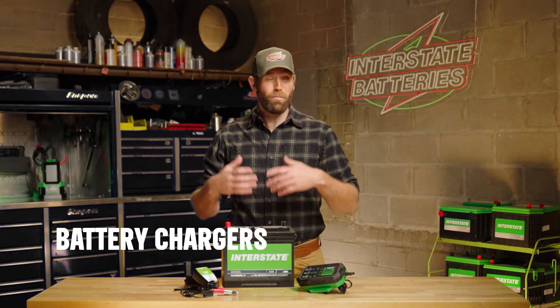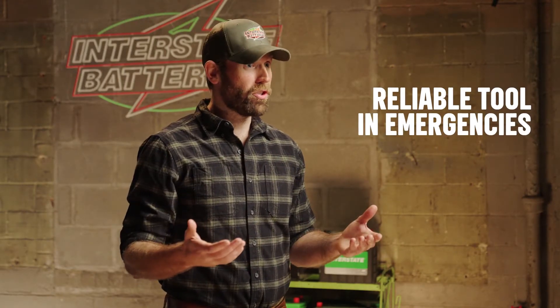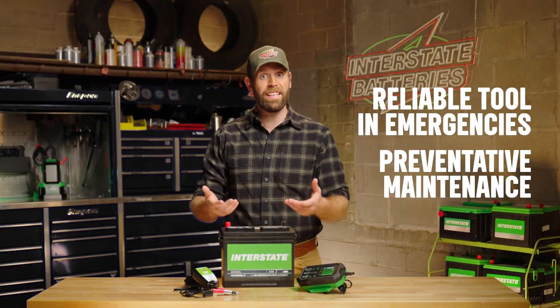A battery charger is pretty self-explanatory. They're a reliable tool when your battery's lost its charge and no one is around to help you. Or you can use them for preventative maintenance to prolong your battery life. Most modern chargers can fit right under your driver's seat.